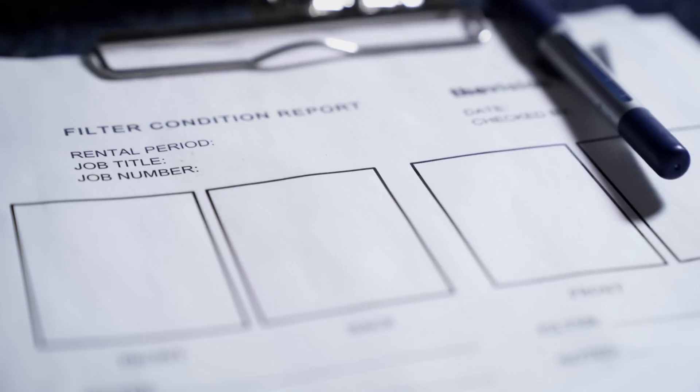Some rental houses have condition reports for lenses, filters, and pretty much anything in the kit. If the rental house doesn't have a condition report and you notice a scratch or any damage at all, make sure you note it and tell the rental team — because if you take that equipment out and come back and they notice the damage, they may think that you did it. So you've got to be really careful and sure about the condition of the equipment you are renting.